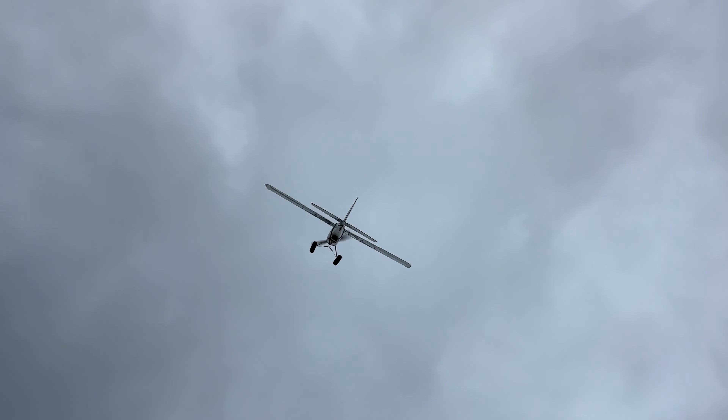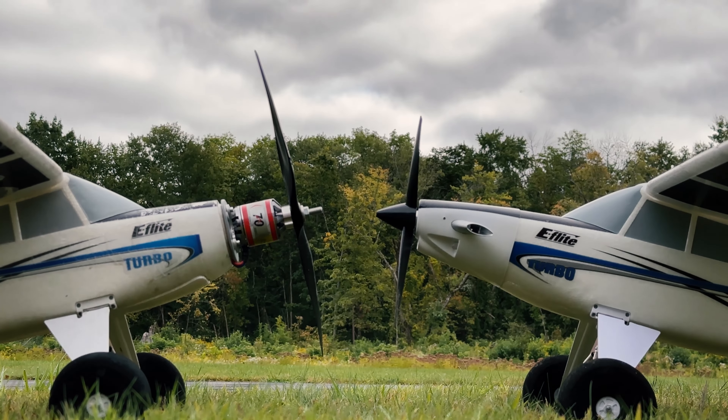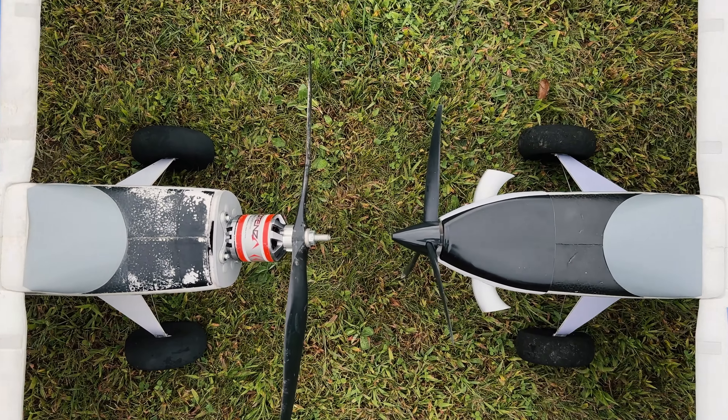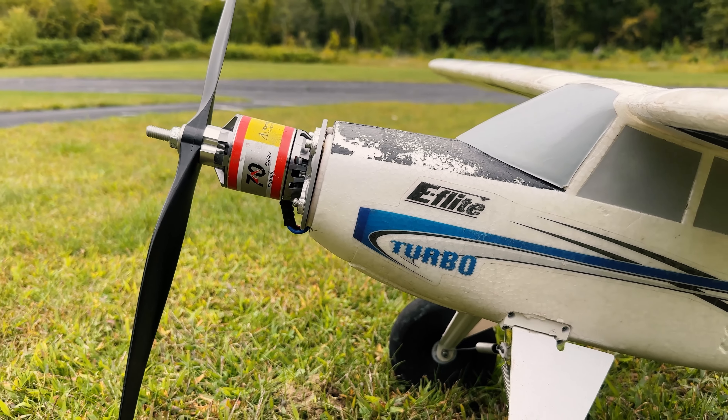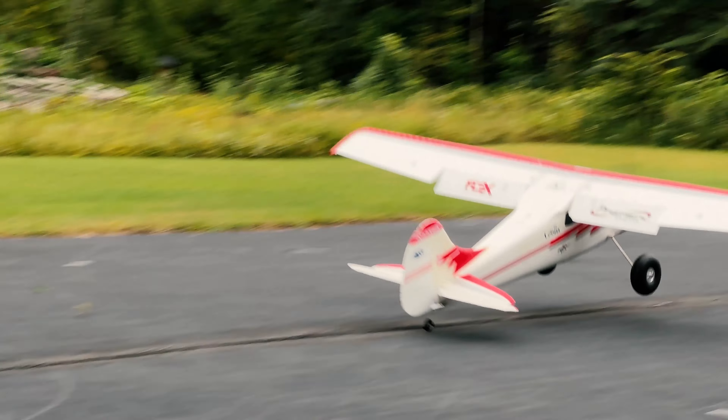If this looks fake to you, it's not. This week we had our builder Vinny slap a motor on our turbo timber that provided a 3 to 1 power-to-weight ratio. For reference, the timber with the stock motor and prop has a power-to-weight ratio of just about 1 to 1. Then later, Vinny made in his new old Flex 170 and we had a little competition.